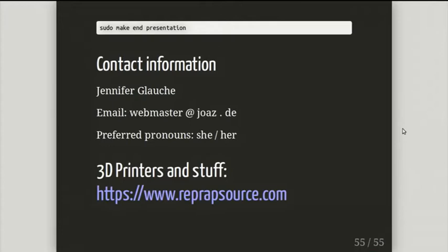I also have a web shop at webwebsource.com where I sell 3D printers — I've been doing that for a few years now. If you need any, go on that website and help me out there.